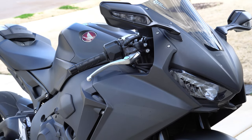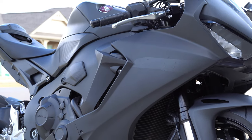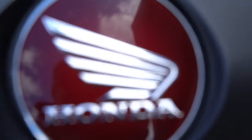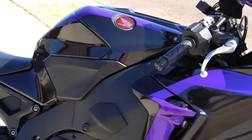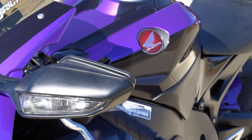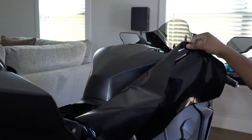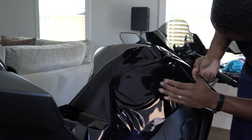Let's get started. What's good family? In this video I'm doing another vinyl wrap, but this time it's somebody else's bike and your boy's getting paid for it. My man said he wanted something loud, something that turned heads, something that was unique. And I think we got that.